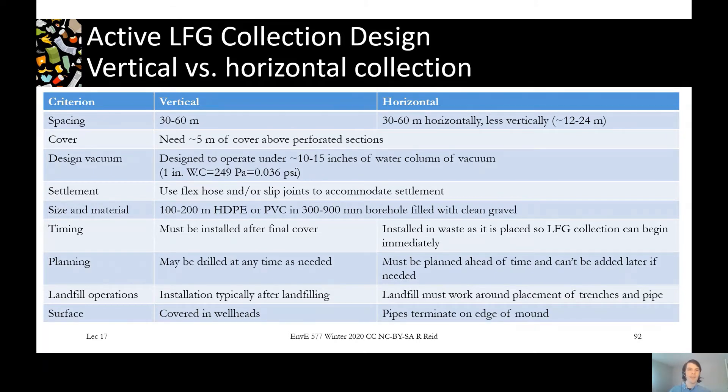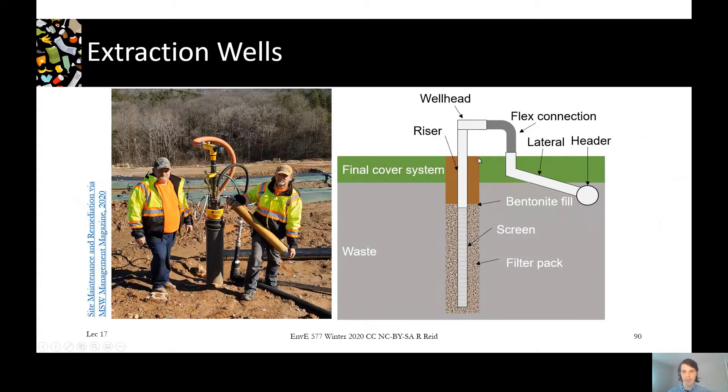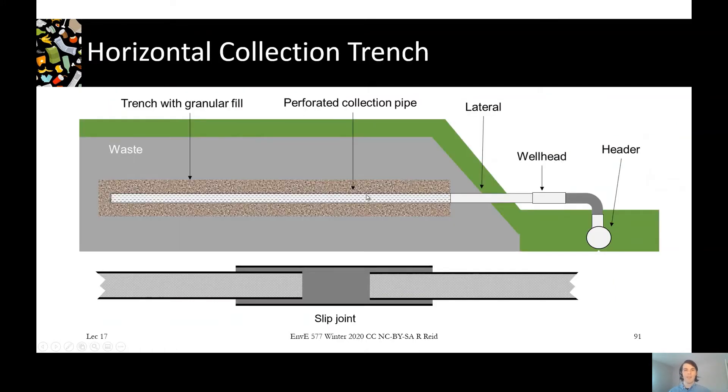For both vertical and horizontal collection systems, you want a distance of about five meters between where your perforations start and the top of your waste. In the vertical system, it's about five meters from the perforations to the surface — less than that and you're more likely to start pulling in air. A key advantage of the horizontal system is that it can be installed as the landfill is built up in lifts over time; you don't need to wait for the final cover. You'd install it when your waste is at a certain level, fill it for about five meters, and then open up the valve — at which point you're less likely to pull air into the landfill.